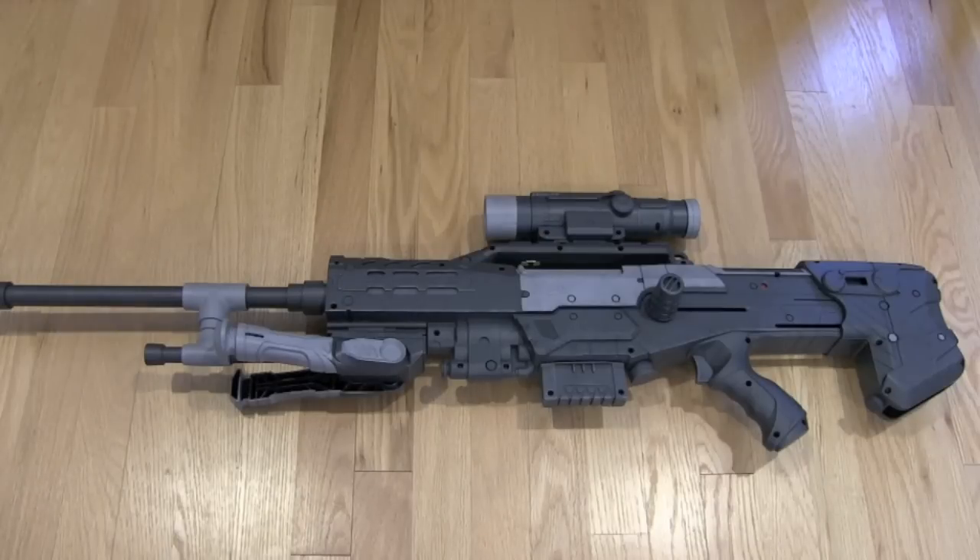Hey guys, it's MAG212. How are you guys doing? Today I'm going to be making an in-depth overview video on my Halo Sniper Rifle Replica.